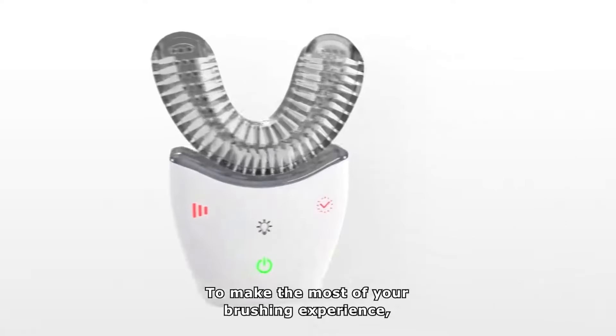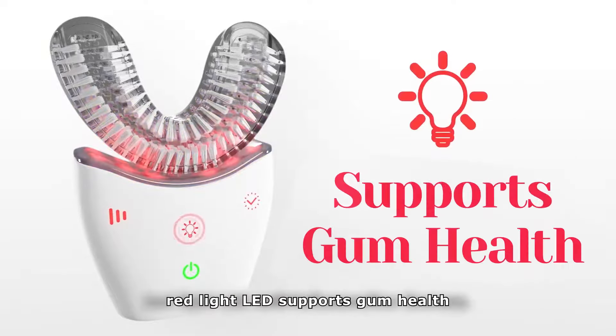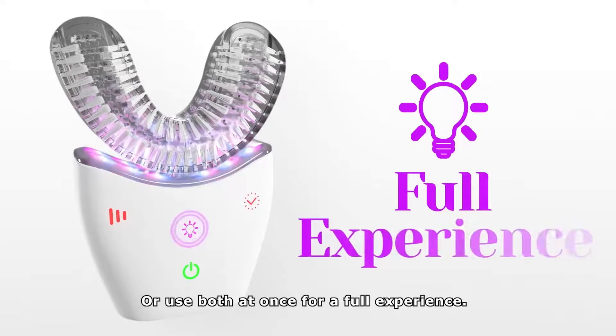To make the most of your brushing experience, choose between blue light LED, red light LED, or use both at once for a full experience.